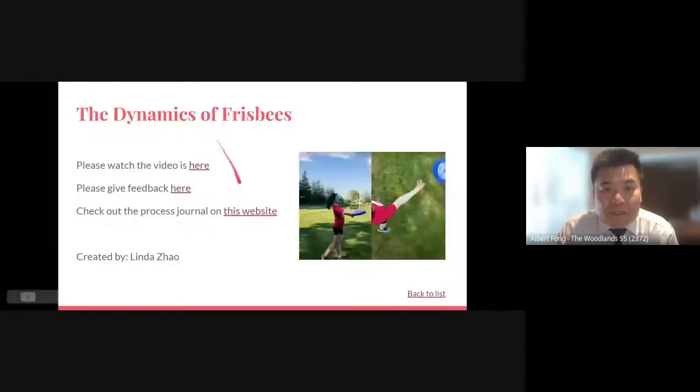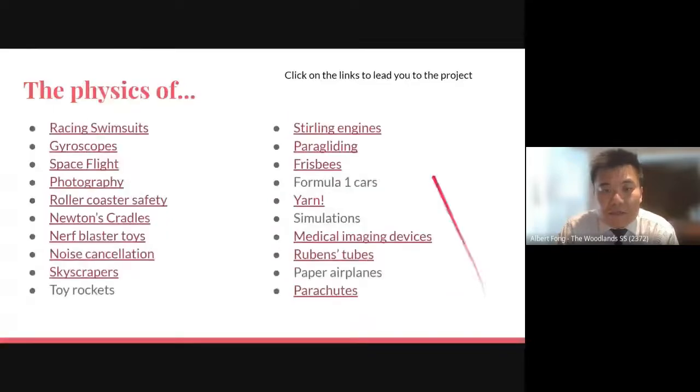Once you're done giving feedback or looking at their website, you can always click down here — 'back to list' — to go back to the beginning and choose a different topic. I hope you enjoy our physics fair.